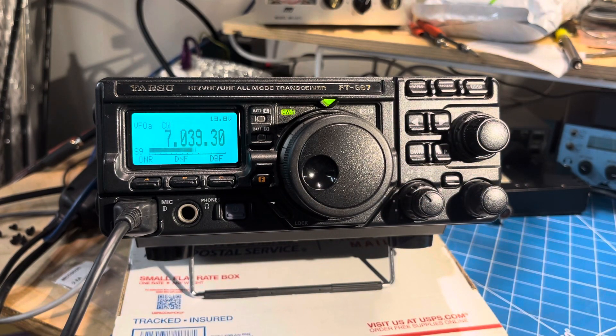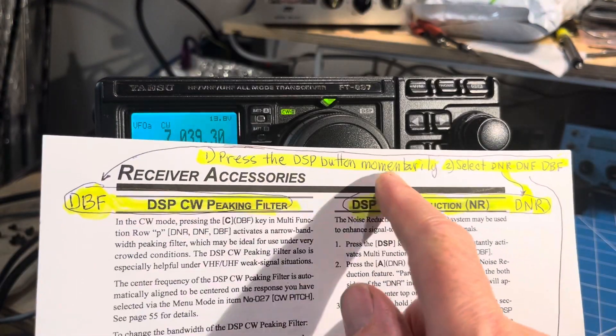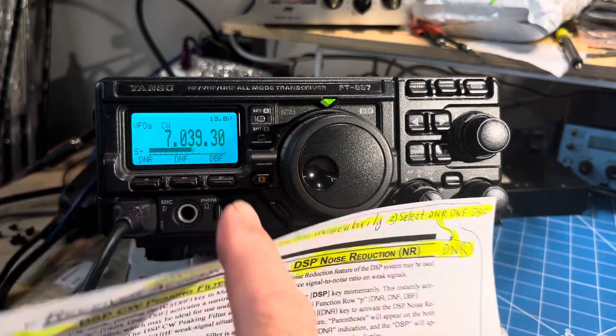The next thing I found is how to turn on the DSP. You press the DSP button once momentarily, and that gives you this DSP menu. Then I had to figure out what DNR, DNF, and DBF are.